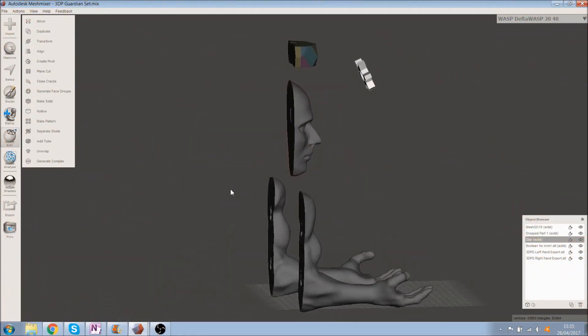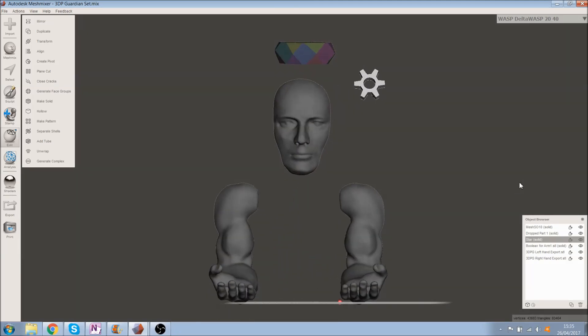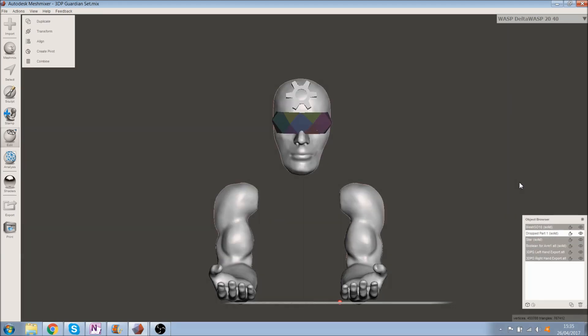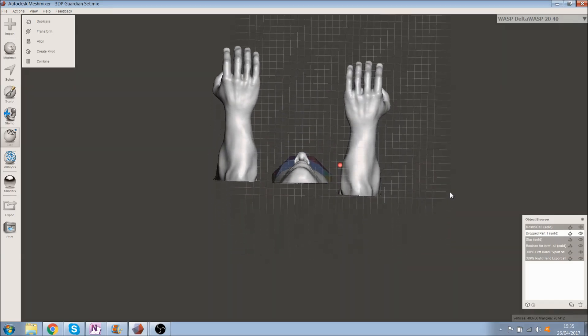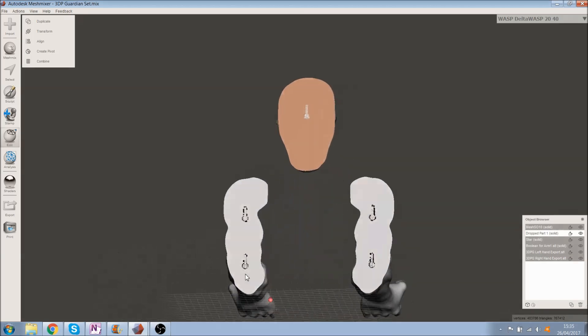We designed the arms and the face in MeshMixer using its free files and sculpting. It was tricky, as we had little experience. The idea was to design a wall-mounted spool holder, but we decided to add an interesting theme to it. That's how our 3D printing guardian was born.